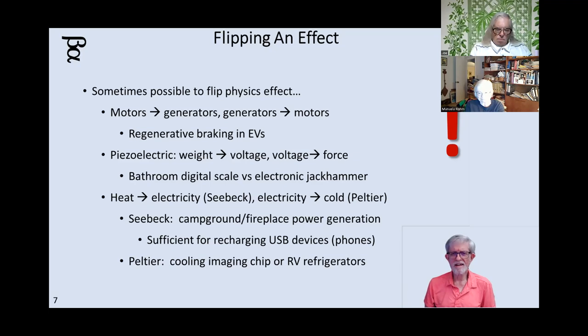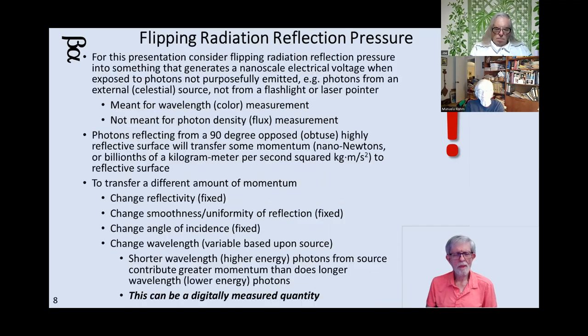If you've got a little refrigerator in your recreational vehicle that doesn't have a compressor, it's probably using a Peltier to reduce the temperature. You'll realize this because it takes a long time to get rid of the heat and consumes a lot of electricity. So how would we flip this radiation reflection pressure thing? If you can take electricity and produce light that produces a transfer of momentum, then you should be able to take a celestial light source, have it encounter a surface, and have those photons push against a piezoelectric crystalline material and cause it to produce a voltage you can measure.